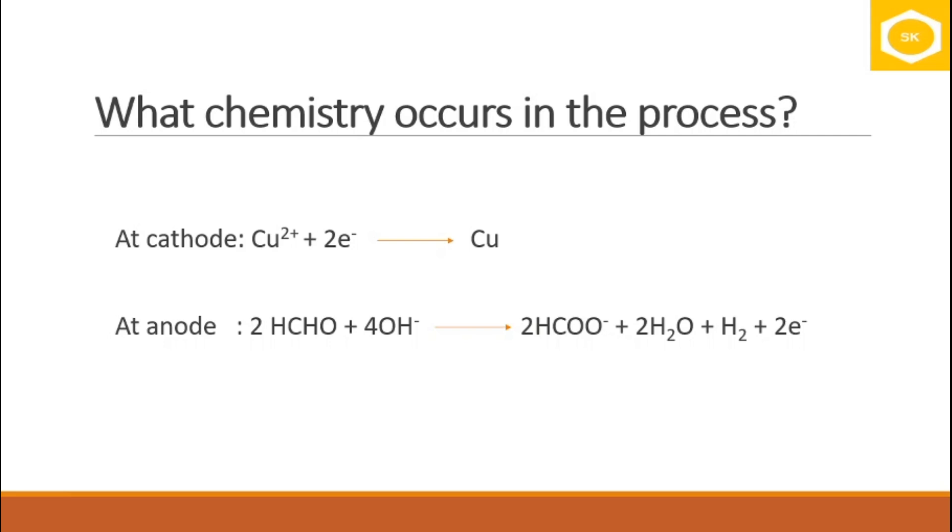The electrons come from the anode reaction. There is no physical anode; instead, the entire solution around the article acts as the anode. Formaldehyde and hydroxide ions react and produce two electrons. These two electrons drive the reduction reaction at the article's surface, and copper is deposited.